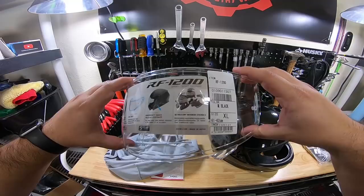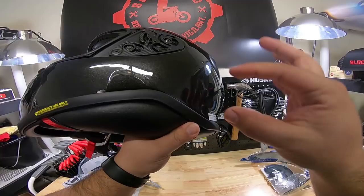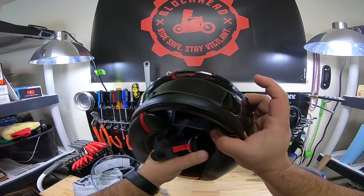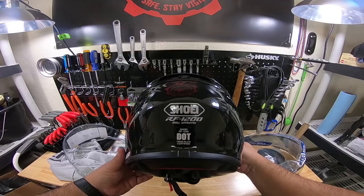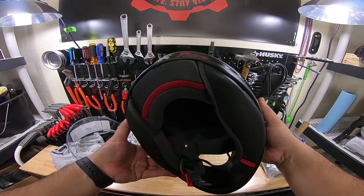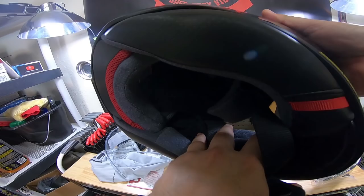I'm going to have to get this thing all nice and outfitted with my Senna, which will go over here somewhere. And then I'm going to have to figure out a way to put the GoPro on there as well. Nice little carbon fiber accents — man, that's nice. It is Snell approved, has a nice neck roll, and the padding here feels really super nice. It does have little indentations for the Senna speakers in there. Double D-ring system — pretty traditional stuff.